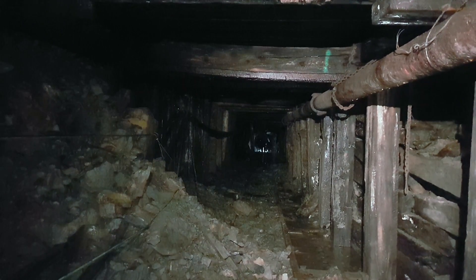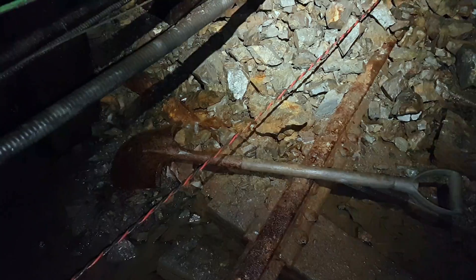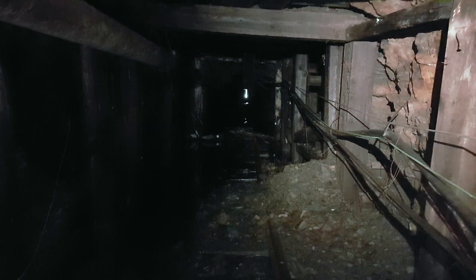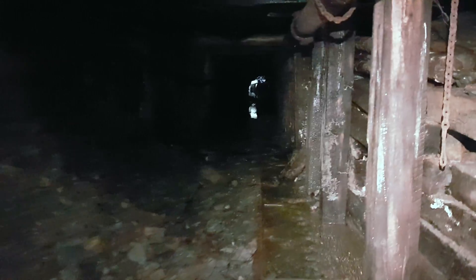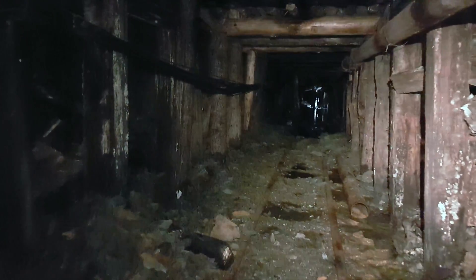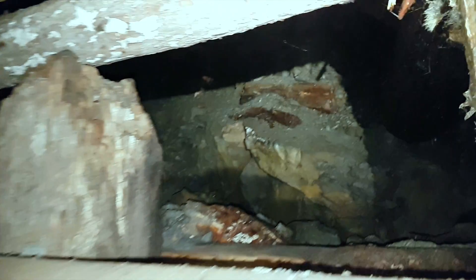We got past the first little watery spot and it's a fairly low ceiling here. On the ground you can see an old shovel. Panning back, that's the kind of sketchy area we went through — a little bit collapsed with a couple of timbers hanging down. Across this little collapse, the tunnel opens up a bit and you can see there are a lot of little cavities behind the timbering. This whole section must have been fairly unstable.